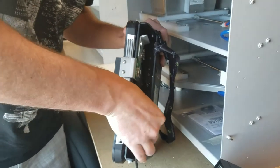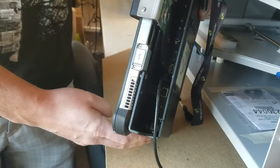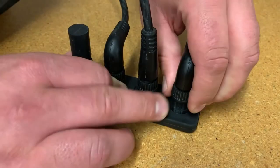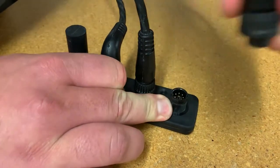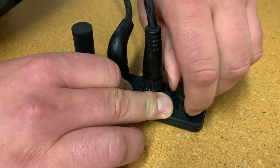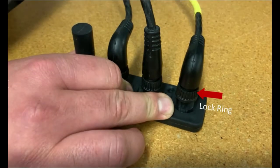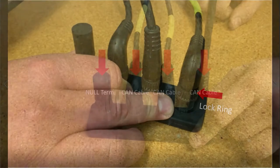Lastly, ensure the USB or serial cable is plugged into your dock or tablet correctly. Then follow the USB or serial cable back to the 4-port breakout strip and check that each CAN cable and the null terminator is connected properly and that each of the lock rings are secured in a locked position.